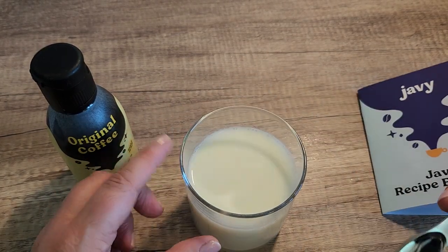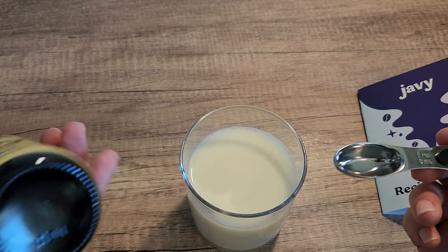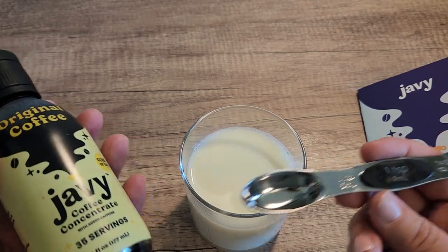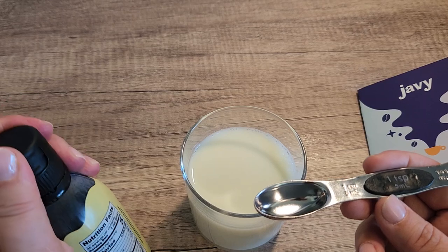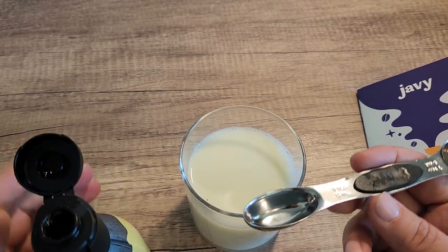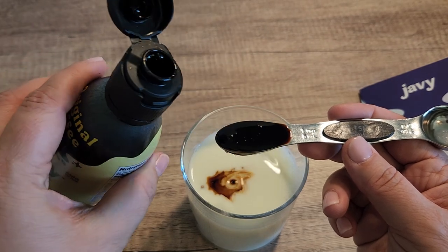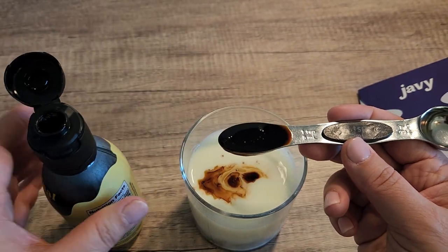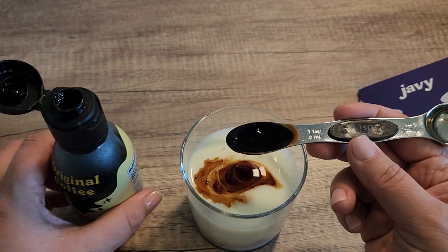I have here six ounces of milk. I like my coffee with a lot of milk, but you can also put this just in water. Then I have a one teaspoon measuring thing right here. We're going to go ahead and open this and make it so you can see just how easy it is to make a cup. Oops, I over poured in there. It's hard to look at the camera and pour this and make sure it's correct.